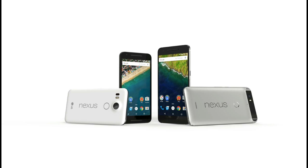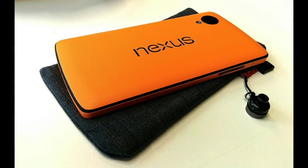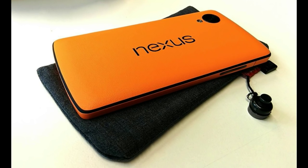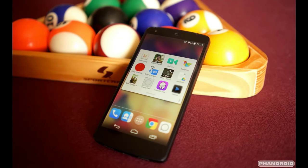Relative to previous Nexus devices, the most important upgrade on the Nexus 5X will probably be the fingerprint sensor on the back. Google calls this Nexus Imprint, joining Samsung, Apple, and most other smartphone manufacturers in recognizing the great utility of fingerprint authentication for getting security-sensitive stuff, such as payments via Android Pay, done on your phone. Nexus Imprint takes only 600 milliseconds to recognize your fingerprint, and Google says it gets better over time — with each use it learns more about your unique fingerprint.